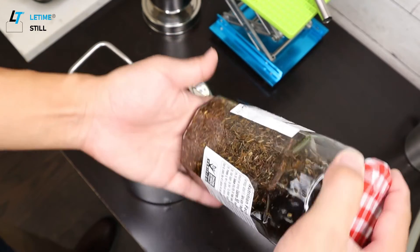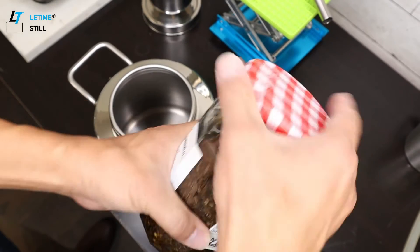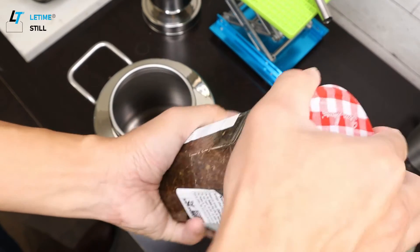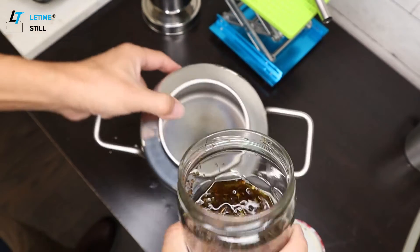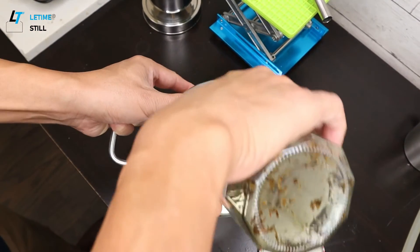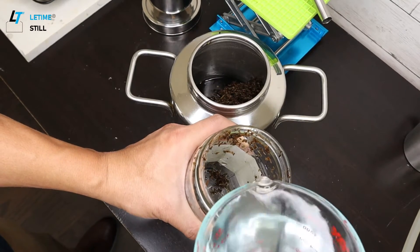For more detail about using the KD5 to make rose water, please watch my other video. This is a tincture I made last week. Normally a tincture takes at least two weeks, but for demonstration I'm going to use it. I'll add one liter of water.